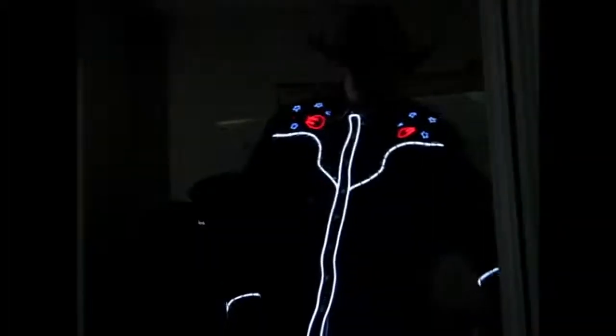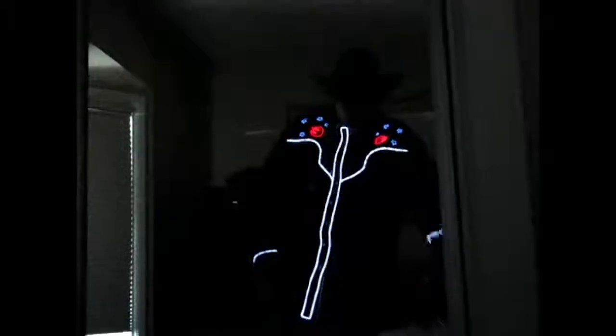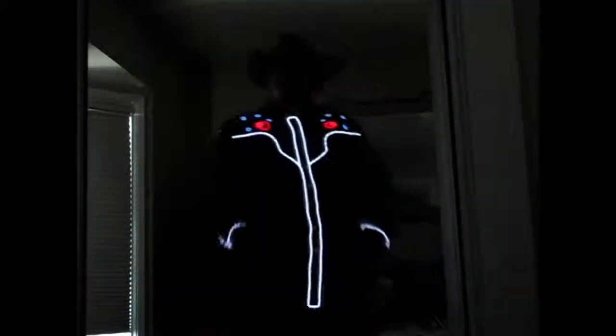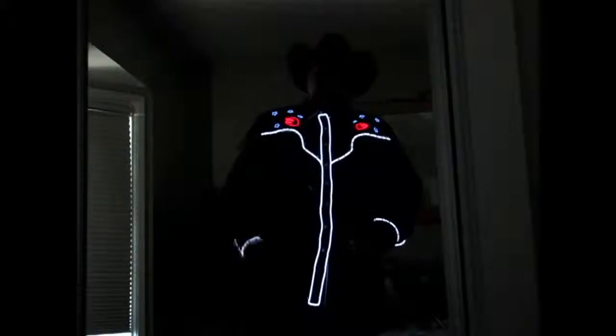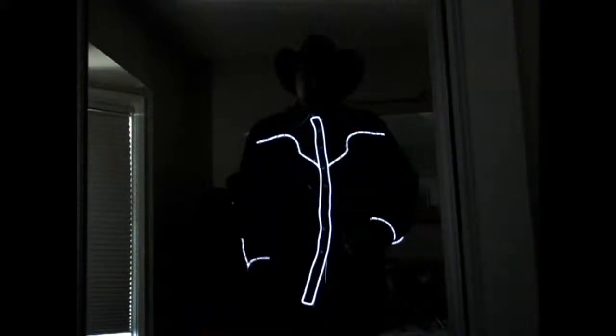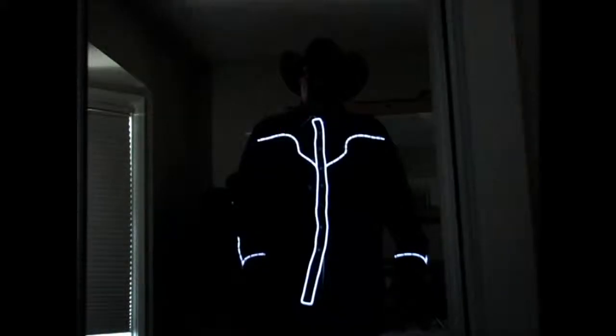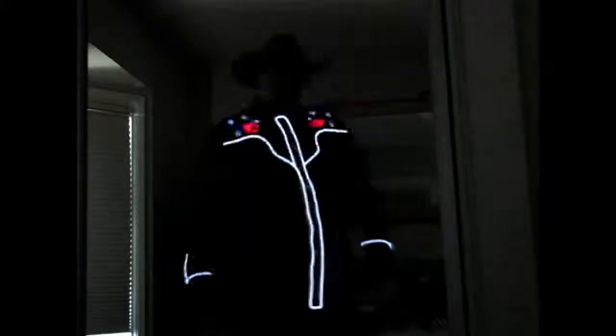This was the second cowboy shirt that I built. It's quite a bit more ornate — it's got stuff on the sleeves and more stuff on the back. You can set it to flash as well, make it blink like crazy. You can even change the brightness or change the speed of the blinkiness, so that would drive people nuts.